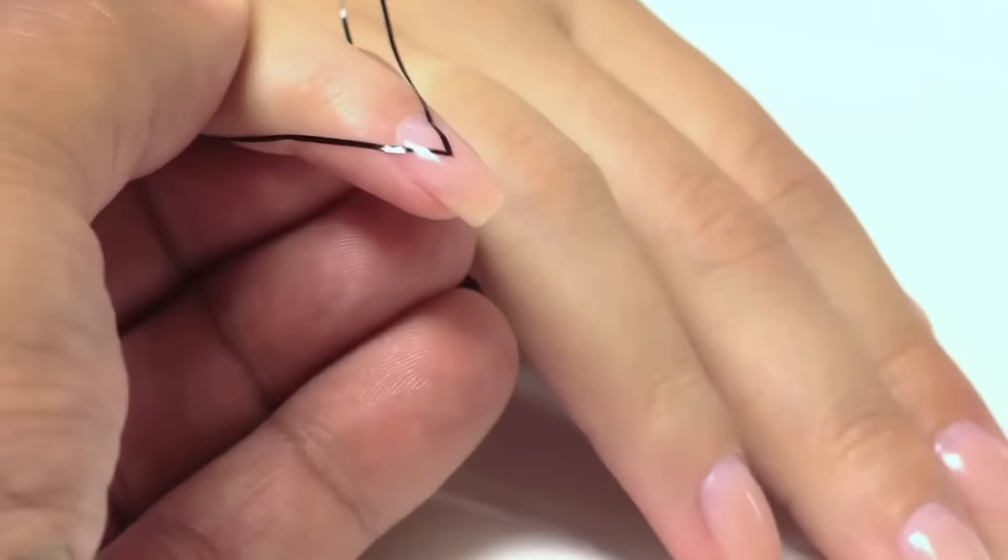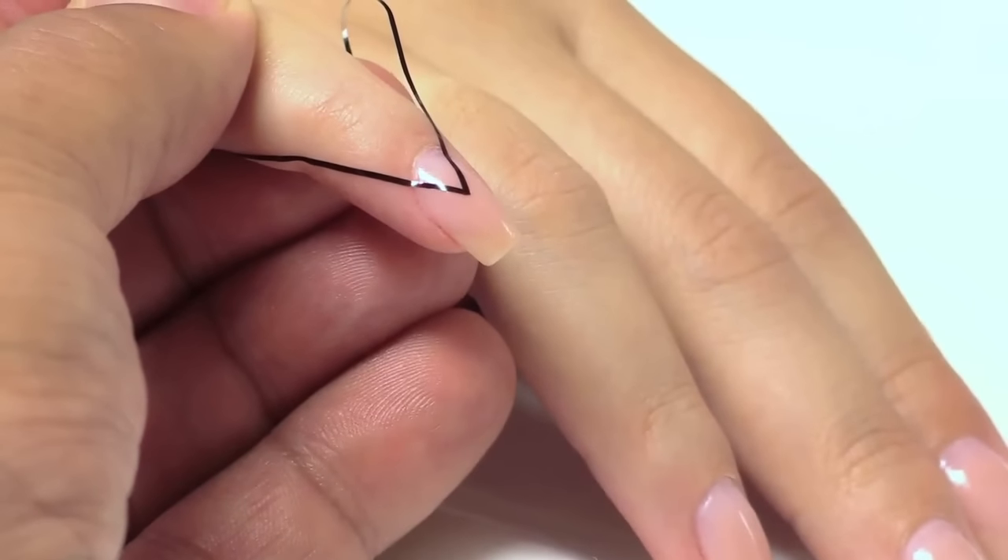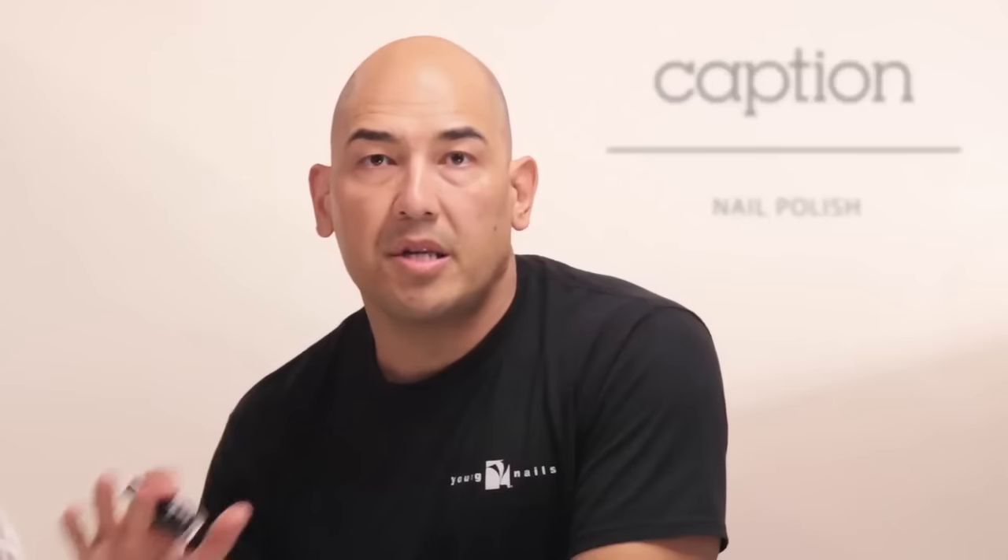As you can see, I'm going to have a nice chevron at the cuticle area. Once the striping tape has been laid down, we're going to use Never Ask Permission and put a nice even coat from cuticle to free edge.